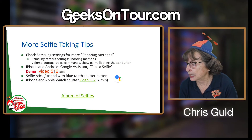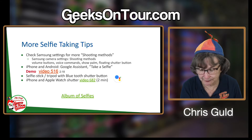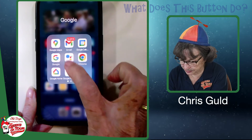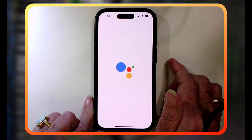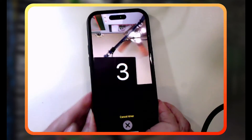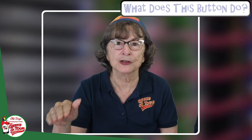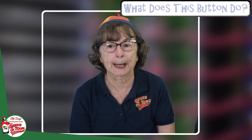On both iPhone and Android, if you have the Google Assistant — those three bubbles — you can open it and say "take a selfie." It starts a three-second timer and takes a picture. So on the iPhone you don't have built-in voice commands, but if you have the Google Assistant you can do that.